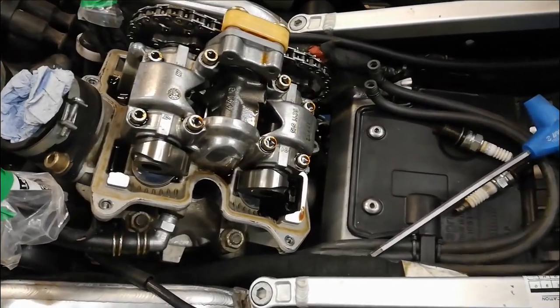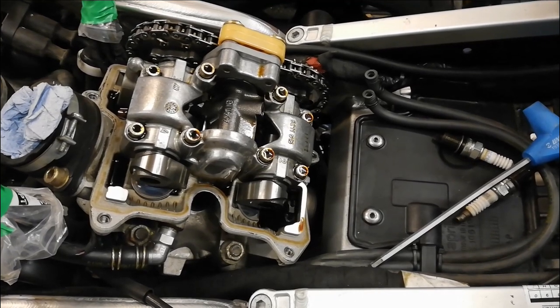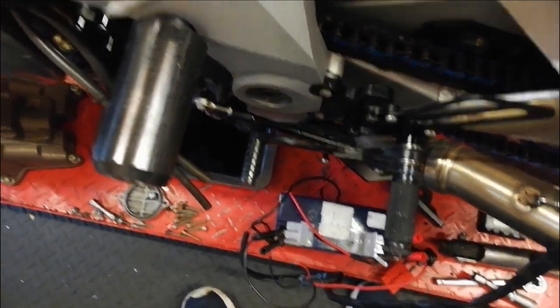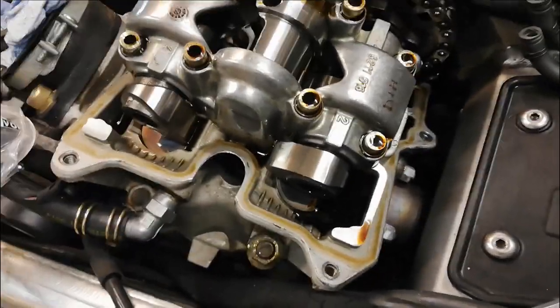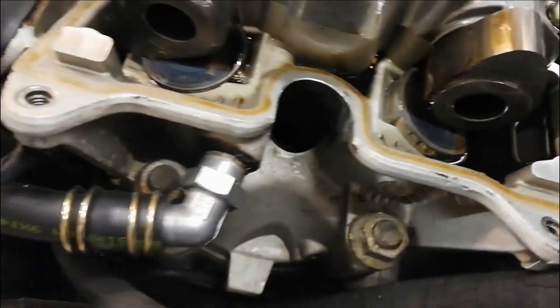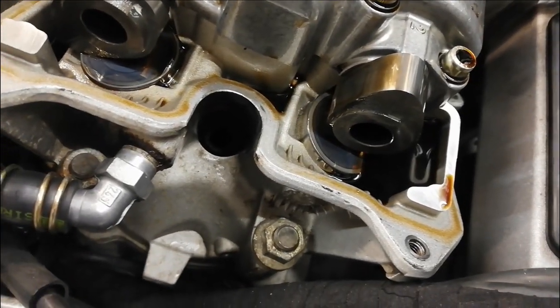I've taken the rocker cover off and the spark plugs out. Because I've got the stator cover off I could just put a tool on the end of the crank, but I wanted to show you my technique for doing valve clearances without having to take half the bike apart. I've put it into sixth gear and then if I put my other hand on the back wheel and dog it round, you can see it moves the cams. What I'm looking for is the cam lobe sticking up, which means the base circle is round by the bucket, and then I slide a feeler gauge under there.